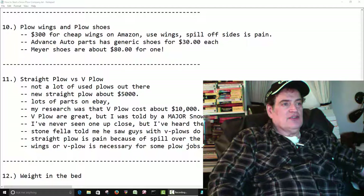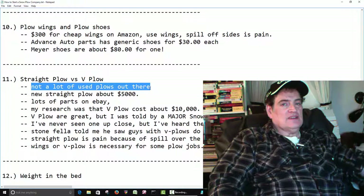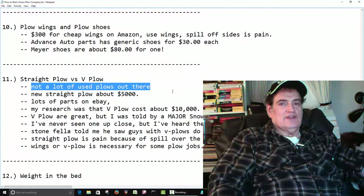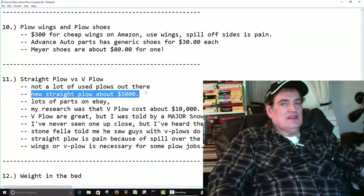Most plows you see out there are straight plows. So if you buy a truck that doesn't have a plow, most likely you're going to end up with a new plow. I haven't seen a lot of used ones out there, and the used ones I have seen, you probably wouldn't want to put them on your truck. Straight plows are about $5,000, give or take a little bit.